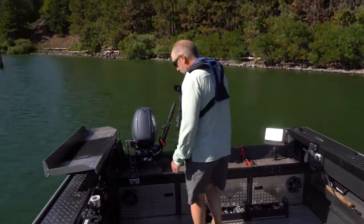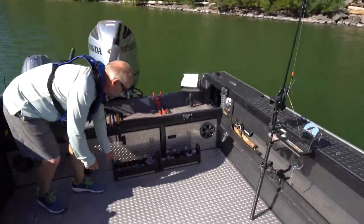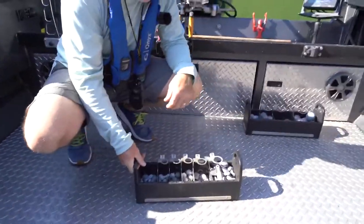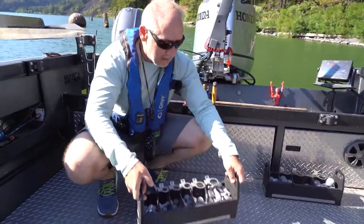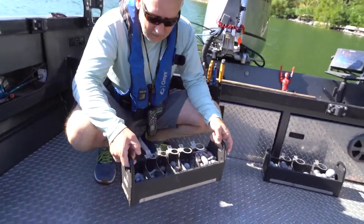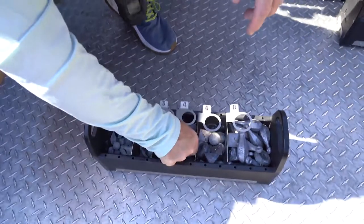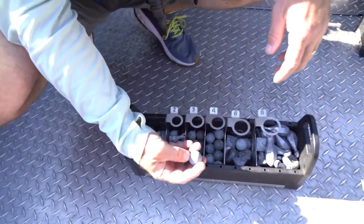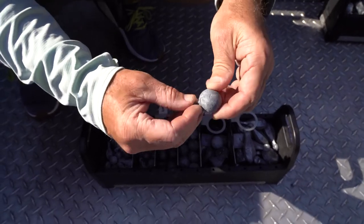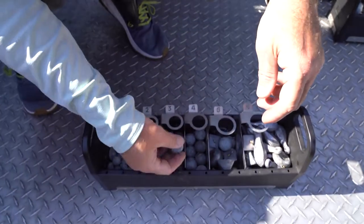I'll start with these lead trays. These are made by Fish Fighter Products, and a lot of different companies make similar lead trays. I like these because there's got to be at least 20 pounds of lead in this thing and it's stout. I've been using it for several years and it hasn't gotten wonky or wobbly or started to come apart. Also, you notice that a lot of times with our lead balls, the numbers get worn off of them over time — you don't know whether that's a six or a four or whatever.